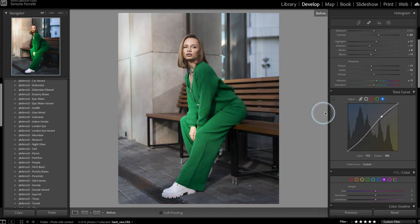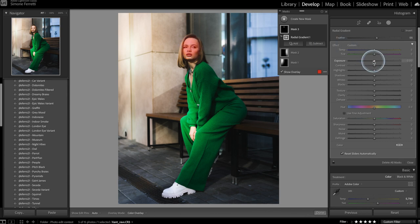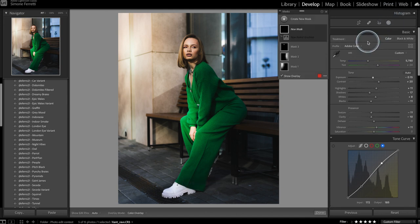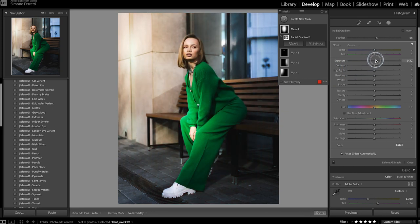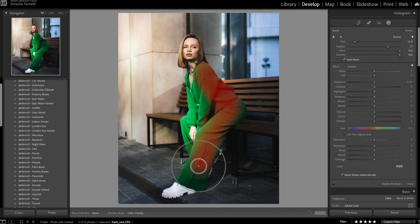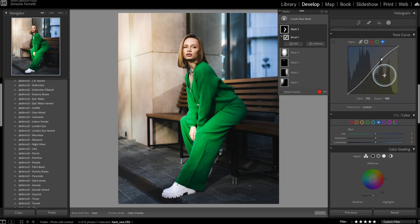I create a radial filter on her face to decrease the highlights slightly since it's a bit too bright, then decrease the overall exposure of the photo but add another radial filter on the subject to bring her exposure back up — so she gets more light while the background gets darker. I also use a brush to add exposure in a darker area of her body where the sun was blocked by shadows, increasing shadows there too.